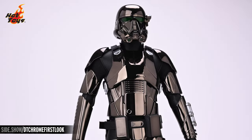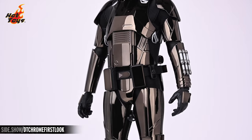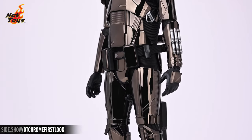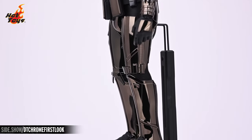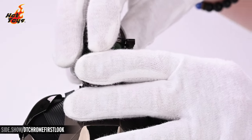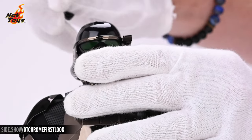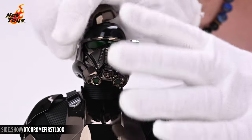From head to toe, as the name implies, this figure is a highly polished, darkly reflective variant of the Death Trooper. Take a look at that chrome with its warm tones — it really distinguishes itself from other chrome variants that Hot Toys has released. The top of the black chrome helmet can be removed, revealing a battery compartment and a switch for igniting the helmet's light-up feature.